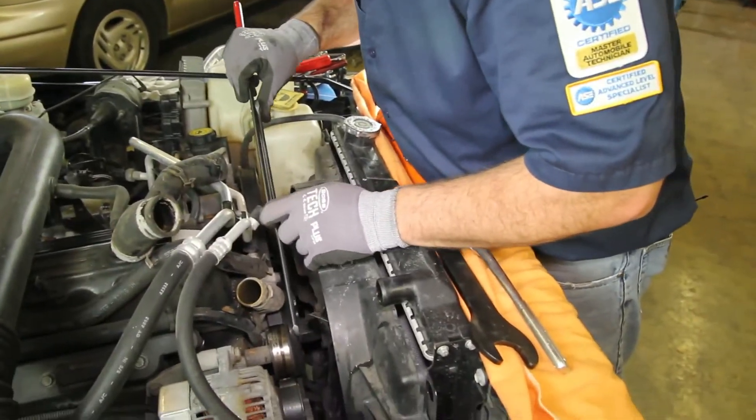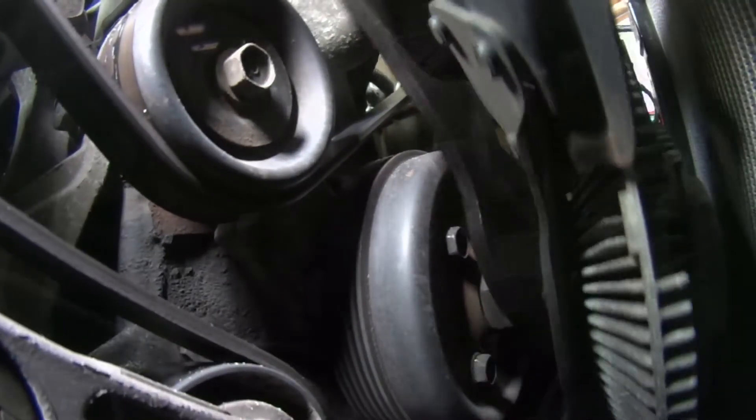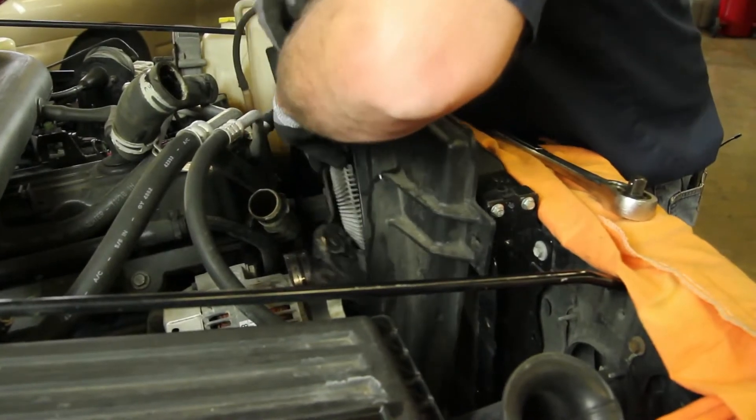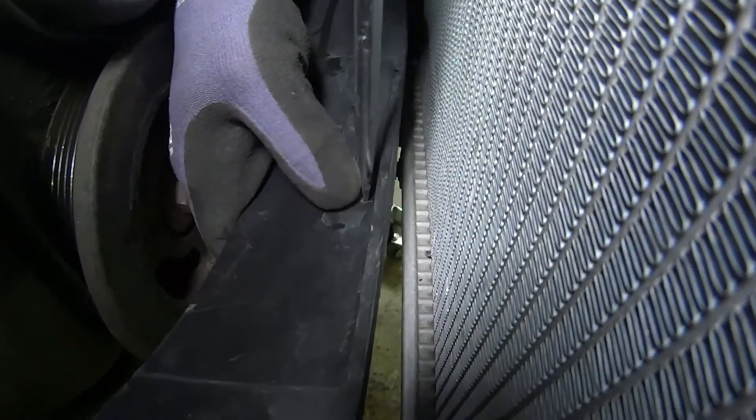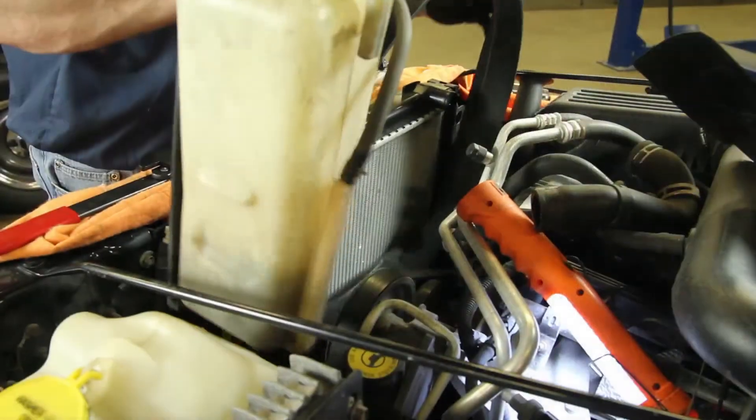Using the appropriate tools, remove the fan from the water pump. Remove the retaining clip from the transmission cooler line and remove the fan shroud.